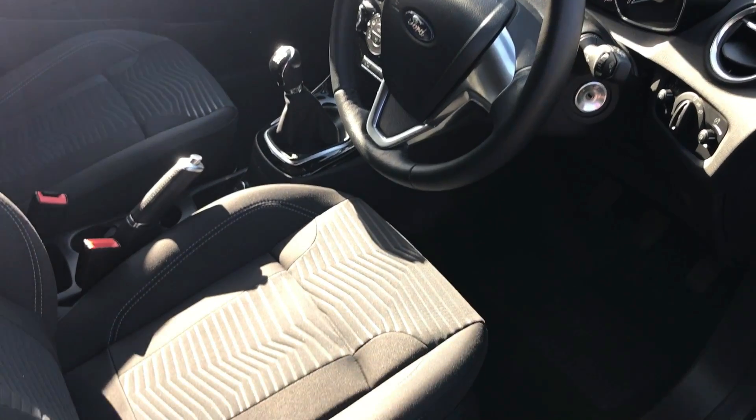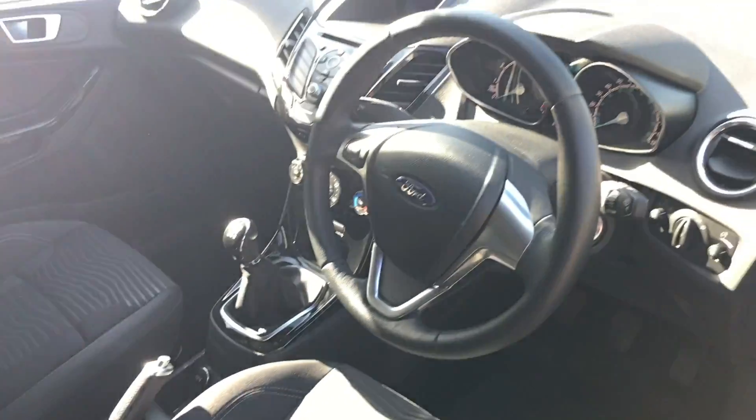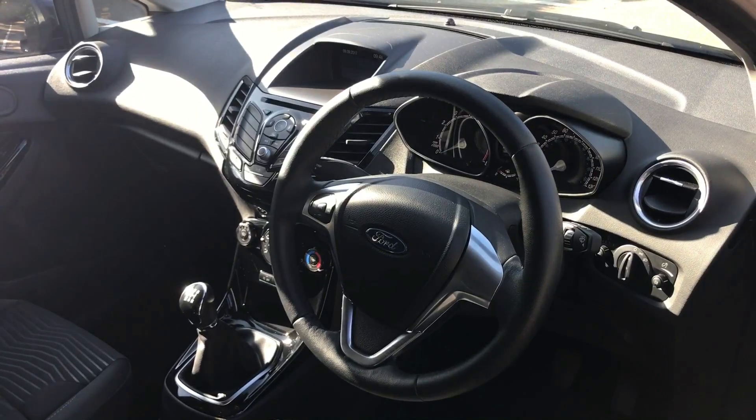Just before I climb in, looking at the interior from this exterior point of view, you can see the seats are in fantastic condition. There's plenty to run through on the dashboard, so let's hop in and do that now.